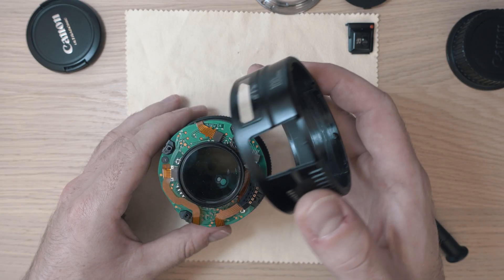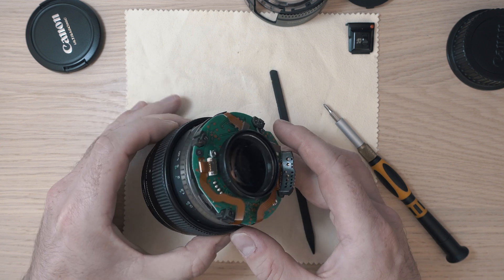Now let's remove the ring with the window and also the focusing ring.